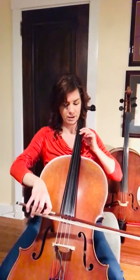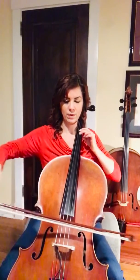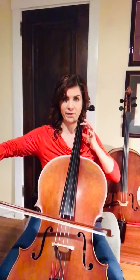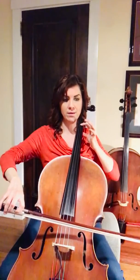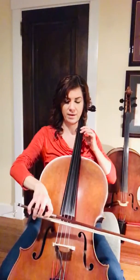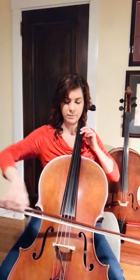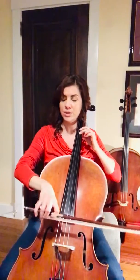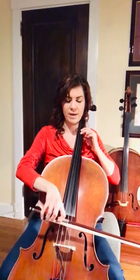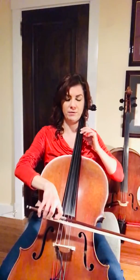Now, we have to get ourselves back out of second position. So we have our 2, and we're going to reach back with 1 to find F. And then a little tiny half-step shift to E. Let's try that measure again — this is measure 27. You're going to start with the sound of a G; listen for your ringing tone on your open G. Once you have it, you're going to play that note and reach back with 1 and then a little shift.